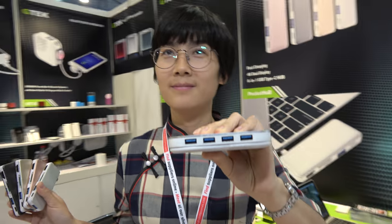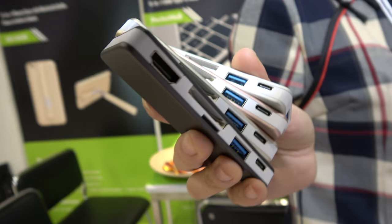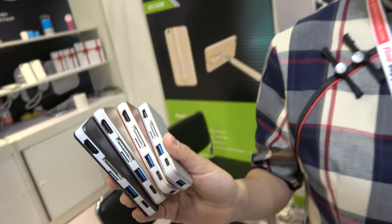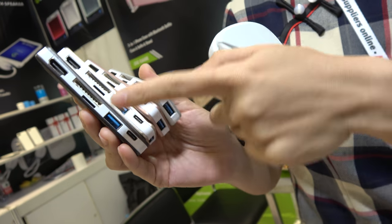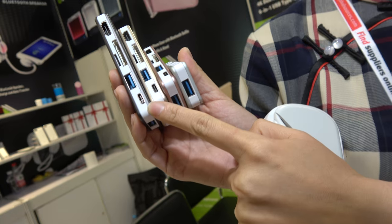We're here with Cullery and Genie. We were just checking this out in your factory. This is a six-in-one hub — how many ports? Six ports: HDMI for 4K, SD card, micro SD card, two USB 3.0, and one port for PD charging.